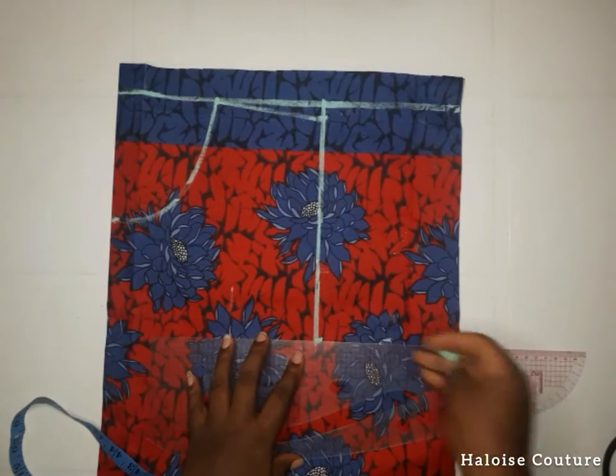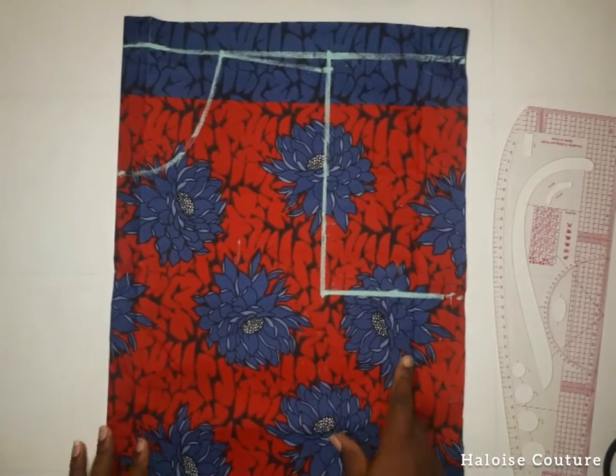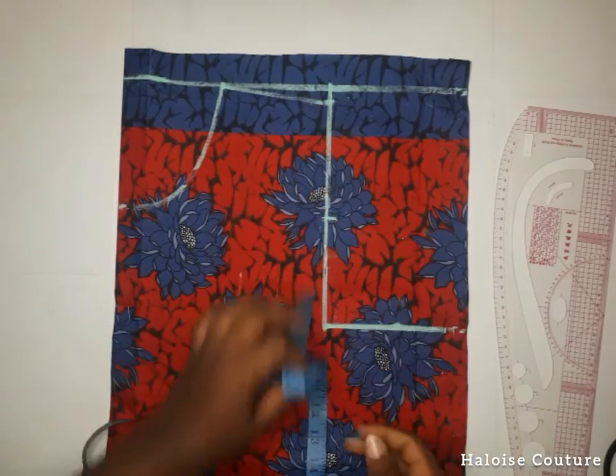I'm going to be extending these lines now. We're going to be creating the armhole curve — we're going to find the midpoint and go in by half an inch.